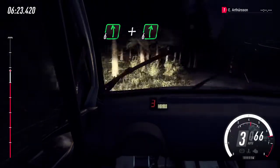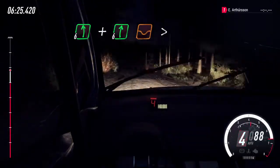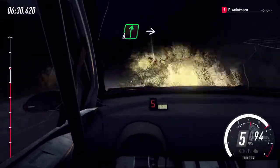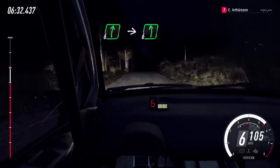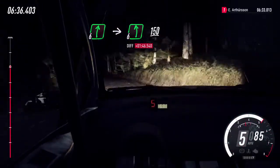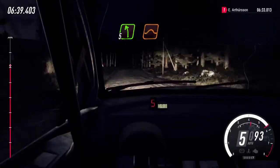Flat left, and 6 right of a dip, tightens of a crest, 200. Flat right of a crest, into flat left, 150. 5 left of a crest, jump, 80.